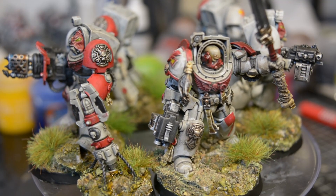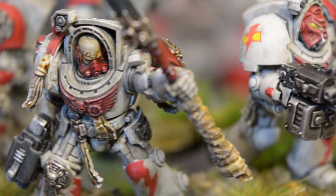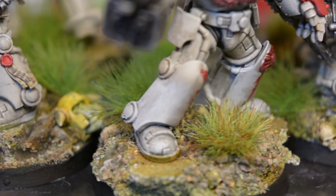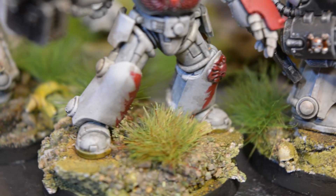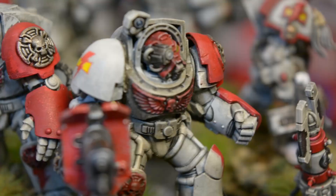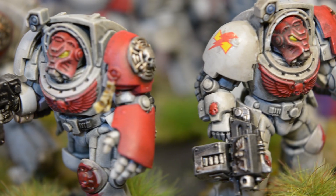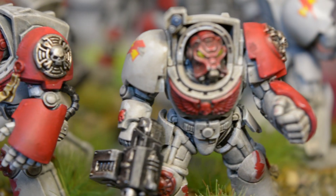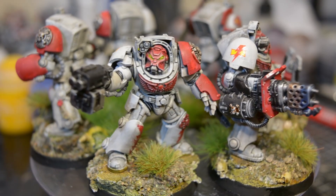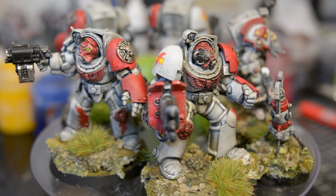And that is my squad of terminators. I just have a squad of outriders to finish and I'll have a thousand points of White Scars ready for the game. Before I leave you with some cool shots of the finished minis, I'd just like to ask you to like and subscribe to help out the channel. It is Christmas after all, and I hope you have a very merry holiday of your own personal inclinations or leanings. I'm Autumn Witch, and I'll catch you next time on Bleeding Tree Gaming.